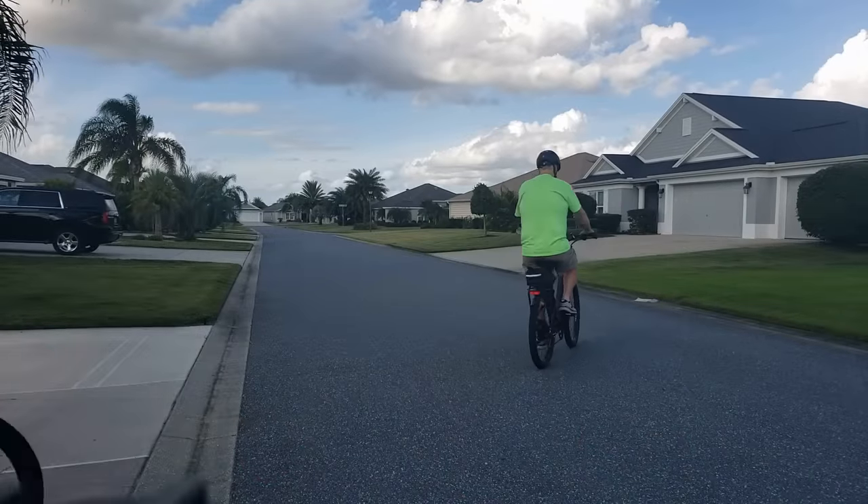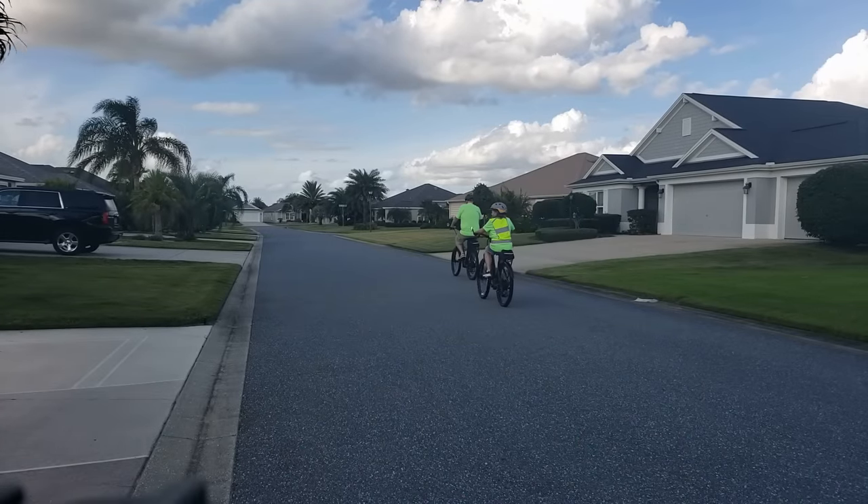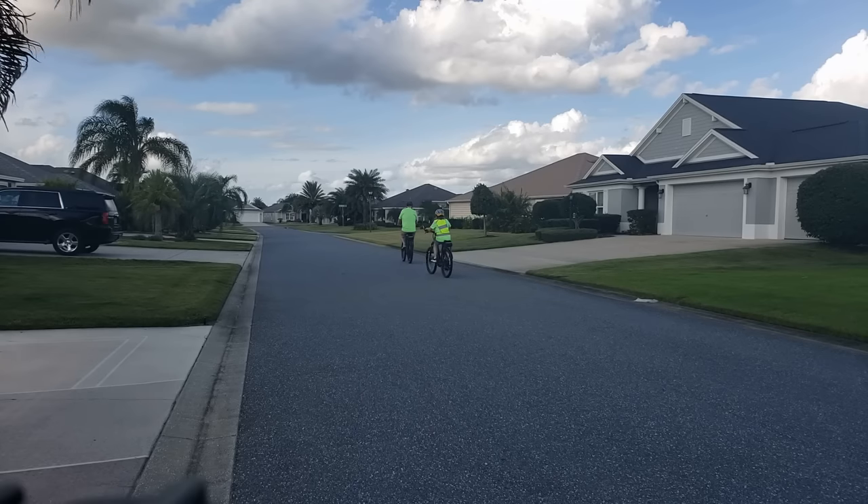We've actually known some folks here in The Villages — one fellow died from an accident with a head injury on a bike ride. I like the fact that this helmet covers the temples a little bit better. It offers more protection where the bone is thinner and the blood vessels are at greater risk of getting damaged.